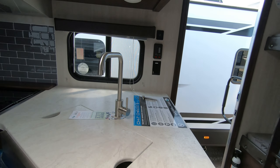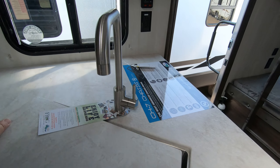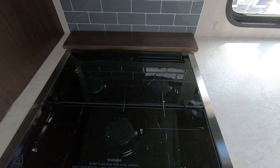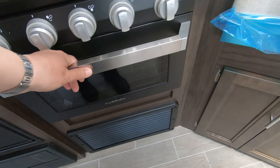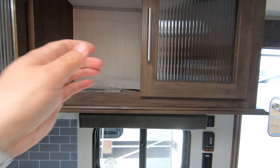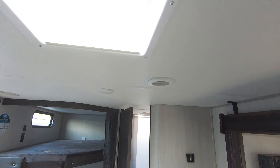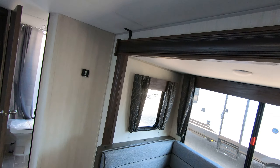Then we come into your main living area. There are a couple of drawers here and a really nice countertop with a stainless steel sink that has a cover to give you some extra countertop space. There's a three-burner Furion stove with a glass top, a Furion oven, and a Furion microwave, plus a nice big cabinet right above. There are lots of windows in this unit — lots of natural light, including a skylight that comes with a little shade so you can diffuse the light.